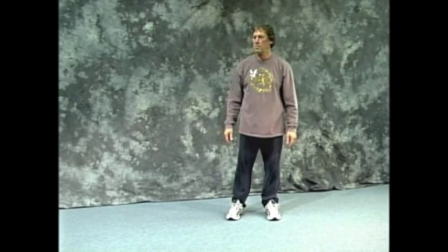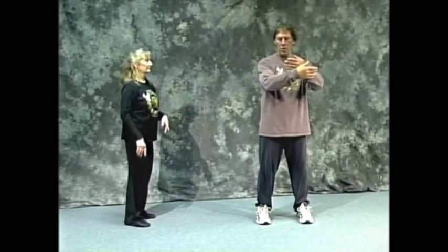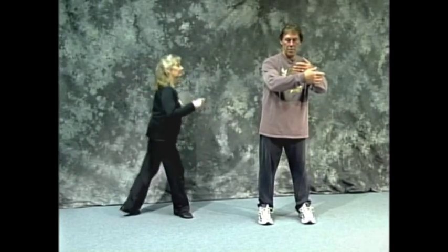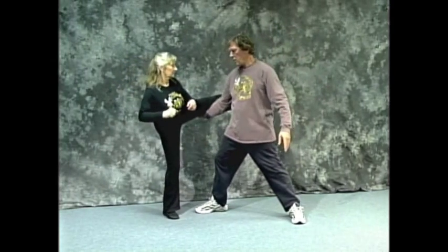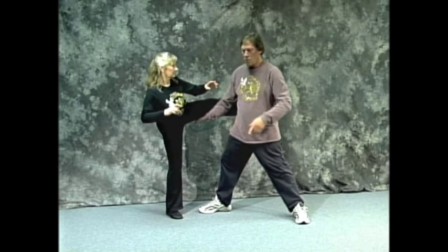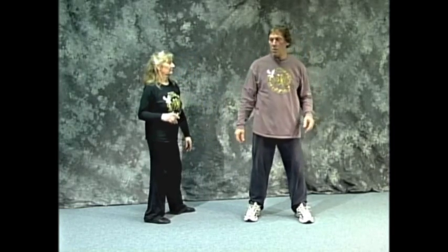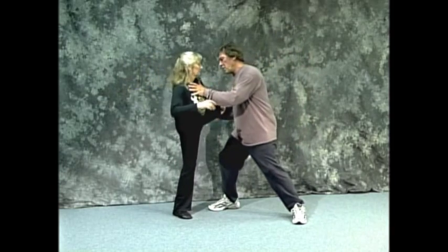So Susan, if you would come in. In this sequence, Susan is going to come around and kick me to the side and back. What I do is step in and grab her leg. It's very traditional in Tai Chi to step into a kick rather than try and brace against it — we step into the kick. So we step in and I just push her down.